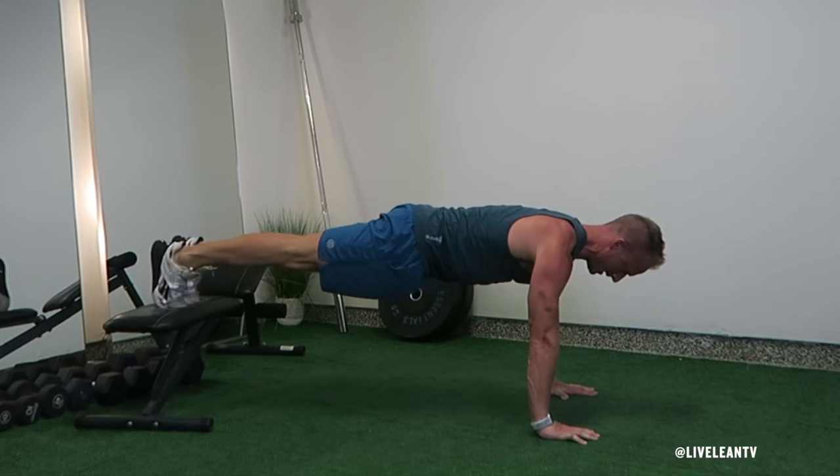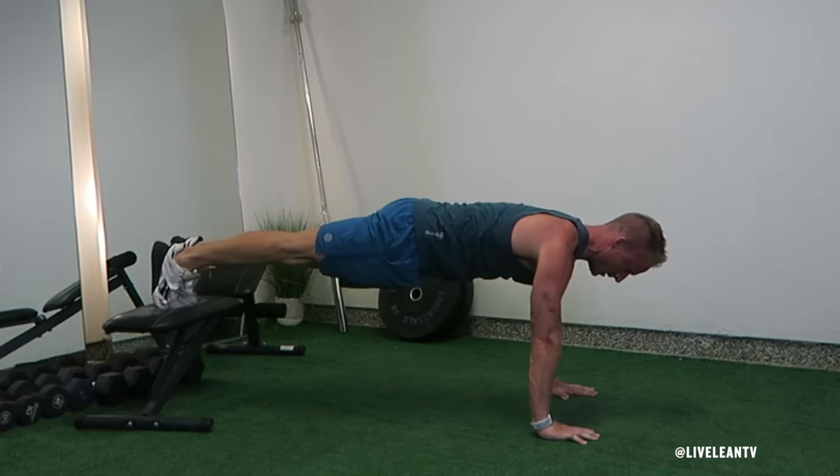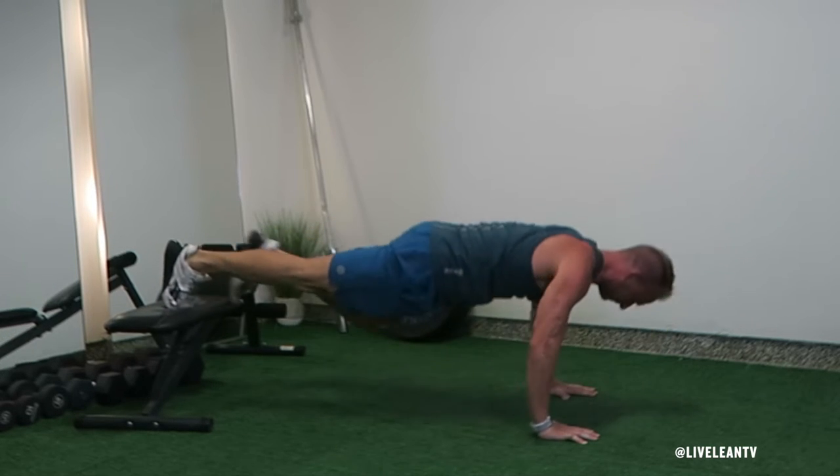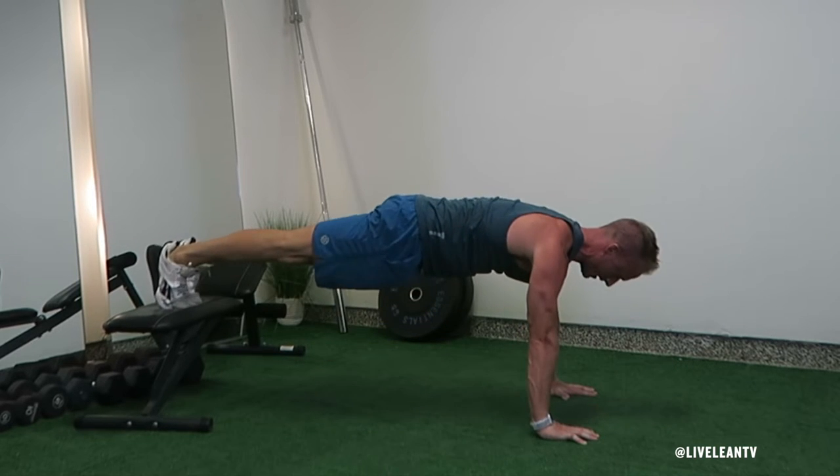The decline spider-man push-up is a challenging push-up variation that not only targets your chest and arms but also your obliques. By completing them at a decline, it makes the movement more difficult when compared to a flat on the floor or at an incline.